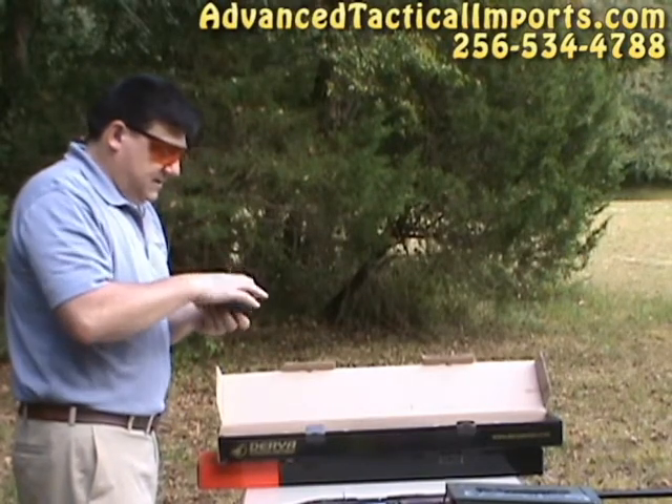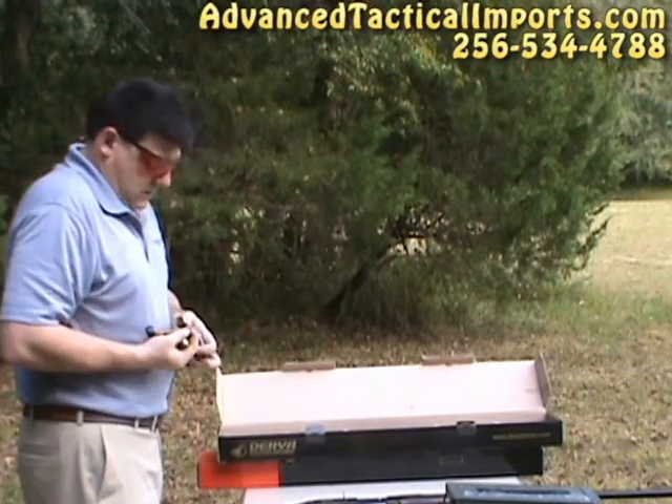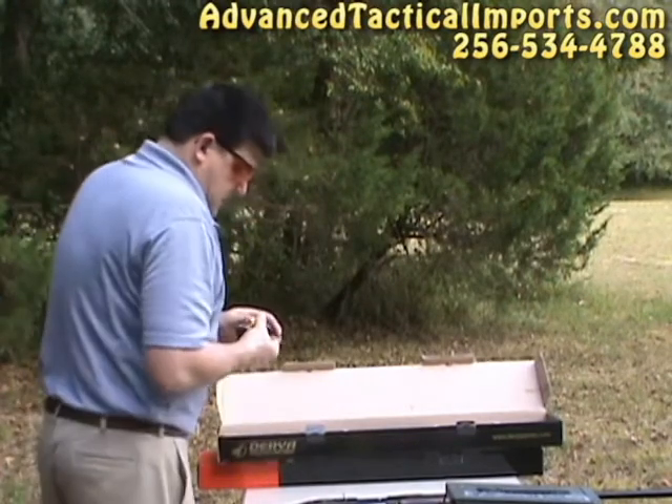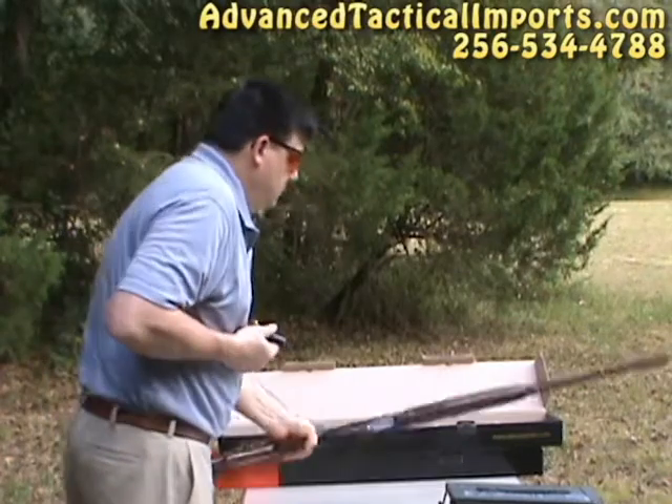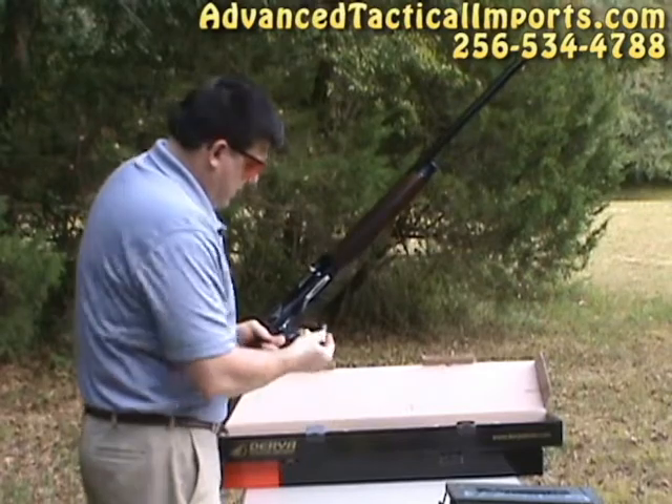In states or places where you can't hunt with a rifle, you can hunt with slugs. And that's actually why we're doing this video.